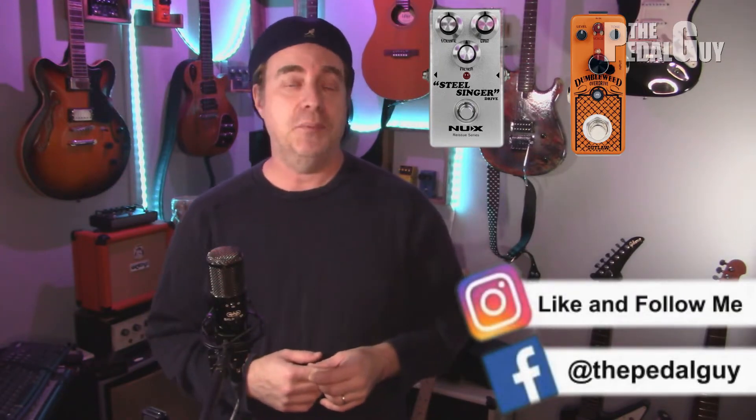These are both two extremely different pedals because they're both based on different Dumble models. The SteelSinger is based on the Steel String Singer and the Dumbleweed is based on a D-style. So you are going to get a completely different sound between them. However, I think they have a lot of great characteristics that make them a good pairing. Hopefully in this video you'll get to hear what I hear and enjoy them for what they are — both a couple of really great pedals. Let's get to it.